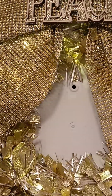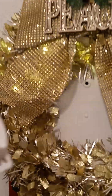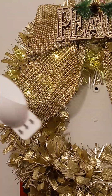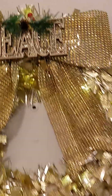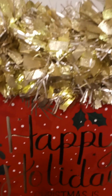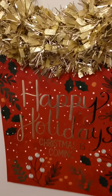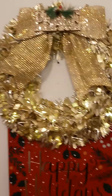I used these command strips from the Dollar Tree. There's one that the wreath is hanging up on and one that the bag is hanging up on. I used a holiday gift bag to complete this look, and I really liked the way it came out. It was fast and easy.